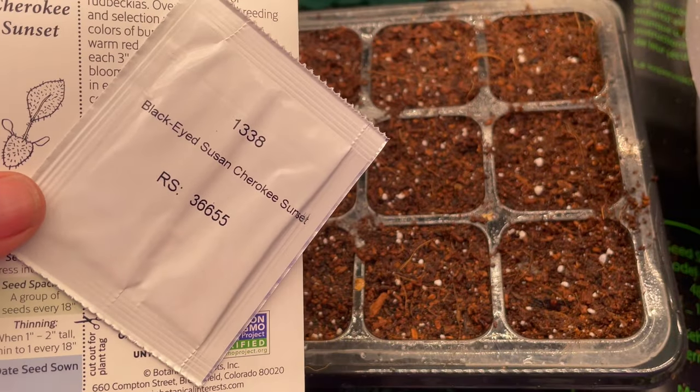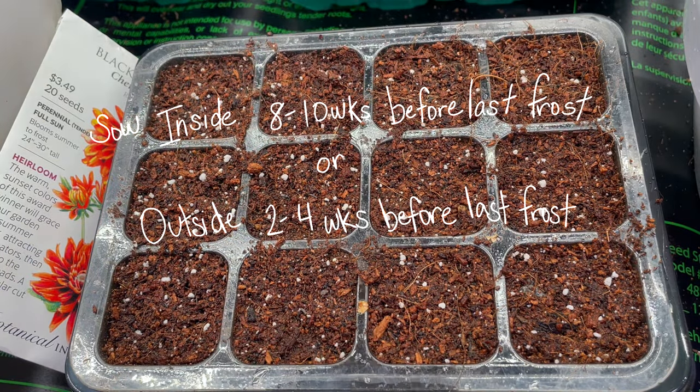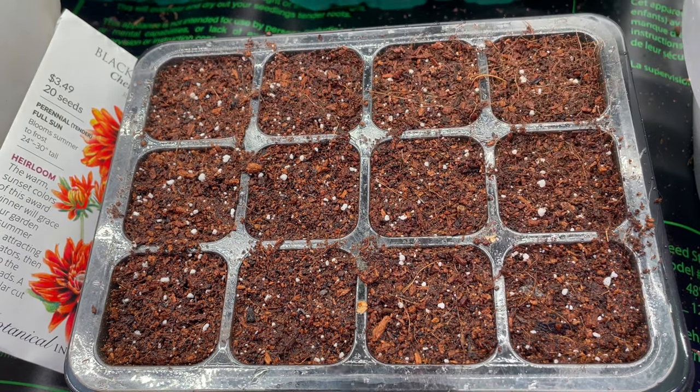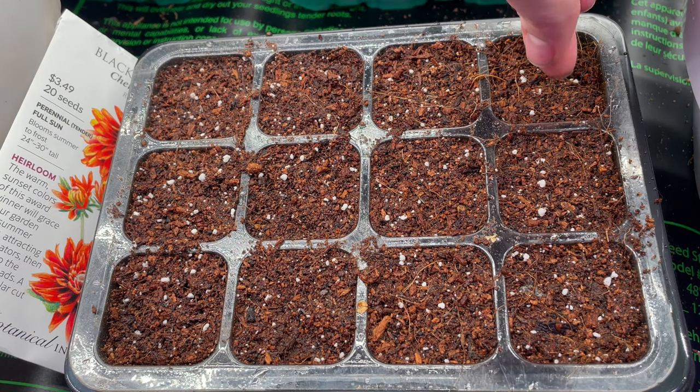I started mine on Valentine's Day, which might have been a little too early for me, but you'll want to start these in a cell tray 8 to 10 weeks before your last frost date. When sowing, you do not have to create a divot in the soil, then drop the seed in and cover it up — you just want to drop or press these guys onto the surface of pre-moistened soil.